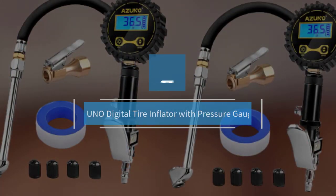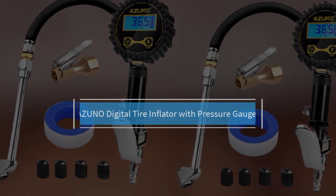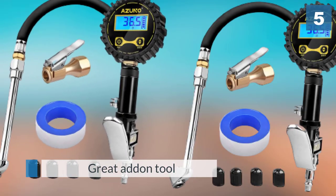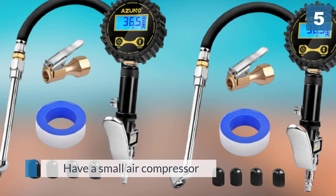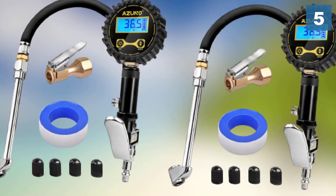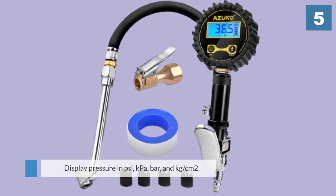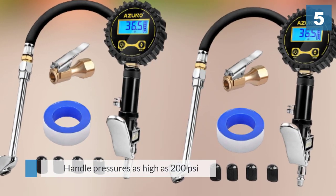Number five: Azuno digital tire inflator with pressure gauge. The Azuno is a great add-on tool for those with a small air compressor. It can be used with portable compressors to both inflate and deflate tires. The unit has a digital pressure gauge that can display pressure in PSI, kPa, bar, and kg/cm². It can handle pressures as high as 200 PSI and display in increments of 0.5 PSI. The gauge was built for all-day commercial use.